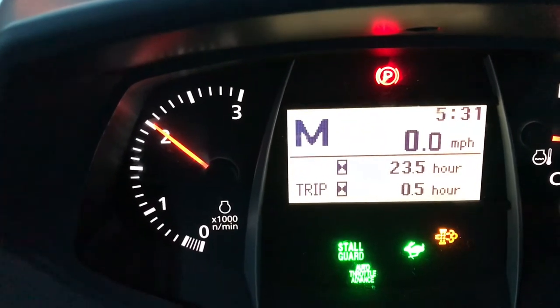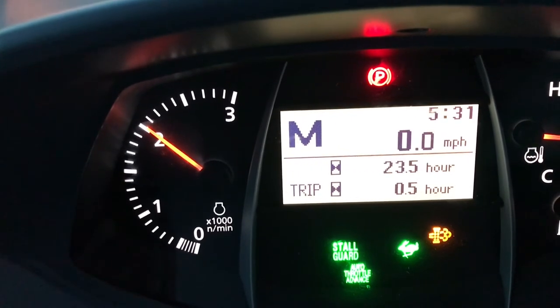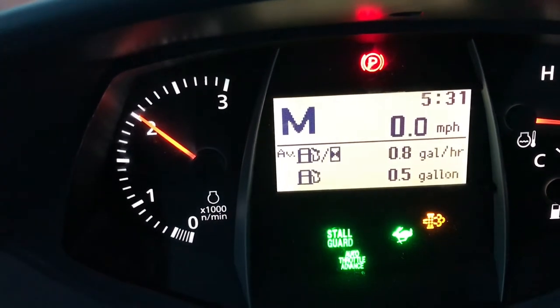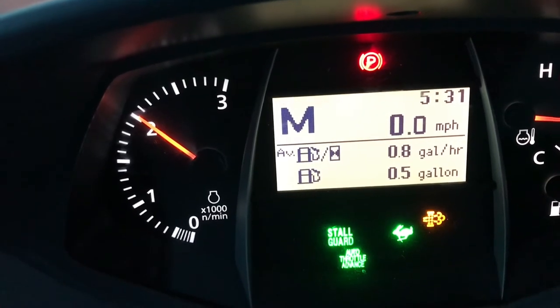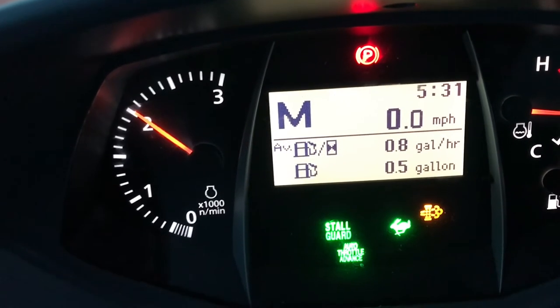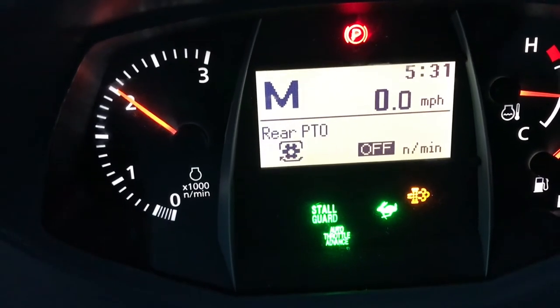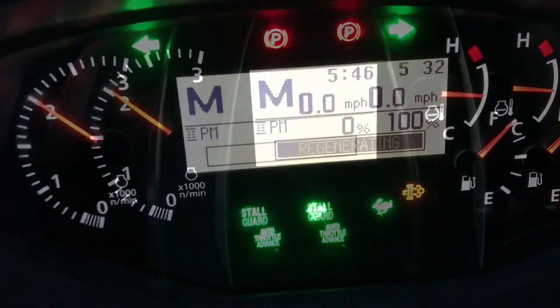Since my last video the particulate matter was at 97%. I've been using it for about half an hour and consumed about half a gallon of fuel. Once the regen is done we'll know about how much fuel it uses, though that also includes me working the tractor removing snow.